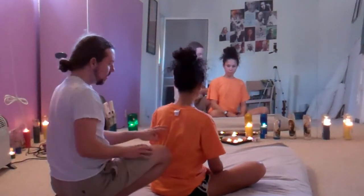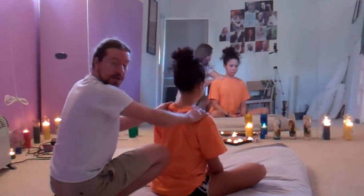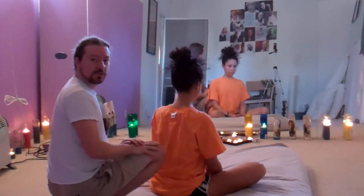And there you go — something easy you can do at a party to work on either side of the spine, starting with the shoulder blade. We'll see you again soon on robertgardnerwellness.com.